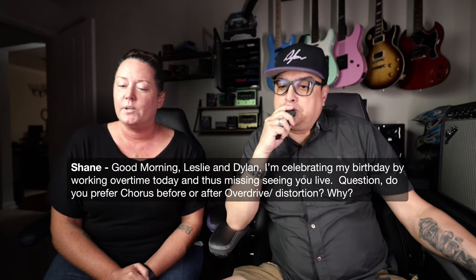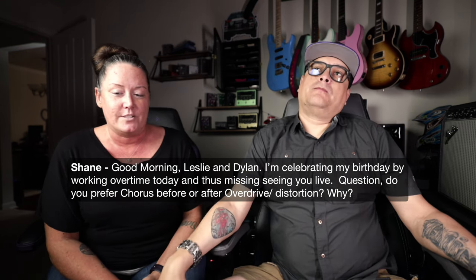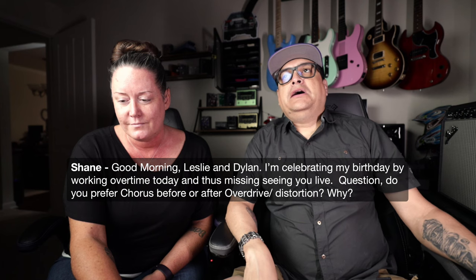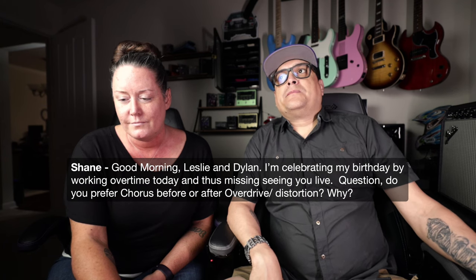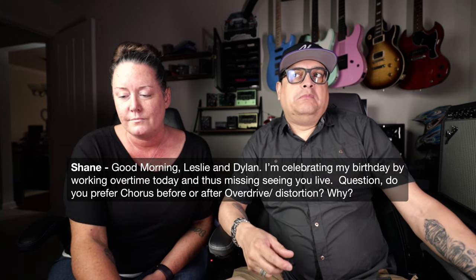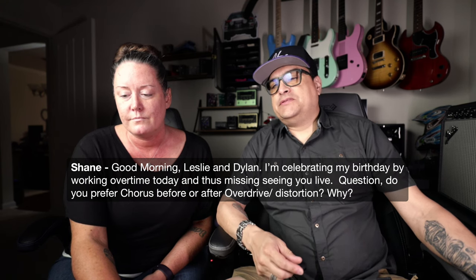Shane asks: do you prefer chorus before or after overdrive and distortion? After. People will say put your time-based stuff after your signal boosts — your overdrives, distortions, and so on. I don't always live by those rules, but in this case I do, just because I like the way it sounds. I don't put it in a loop most of the time.